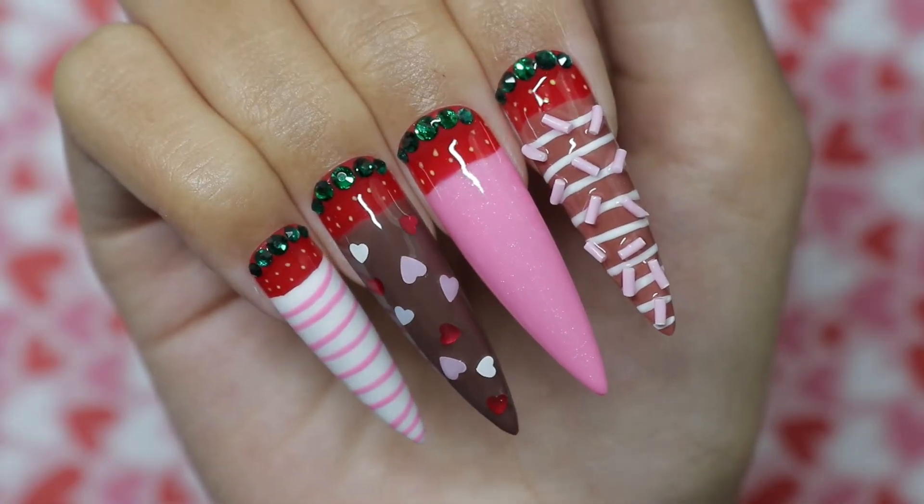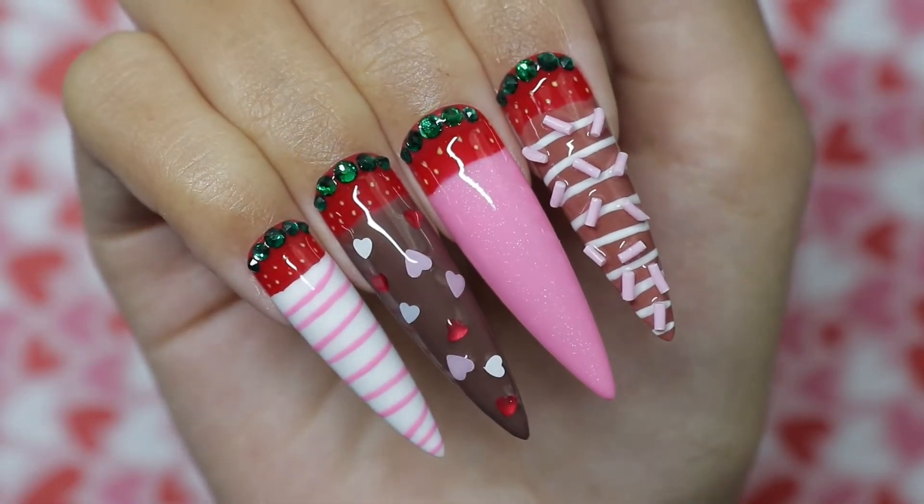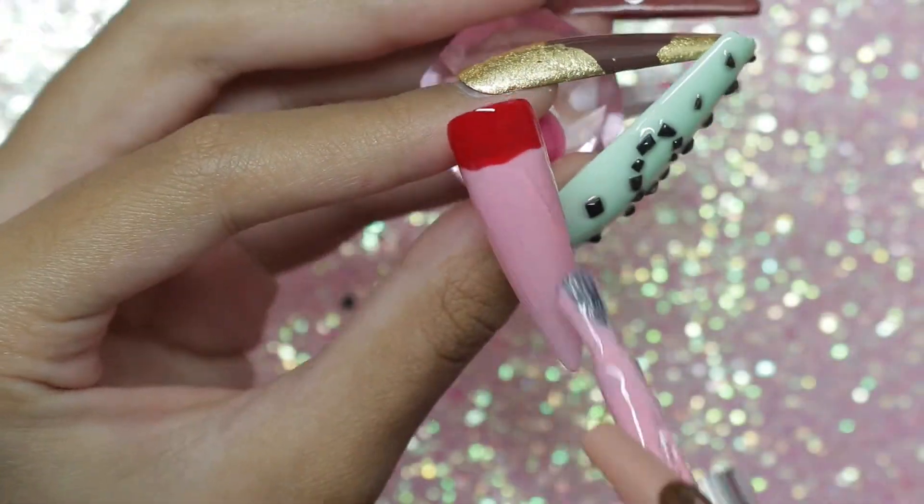Hey y'all! Welcome back to my channel. Today's video is about these chocolate covered strawberry press on nails available in my Etsy shop, so let's jump right in.